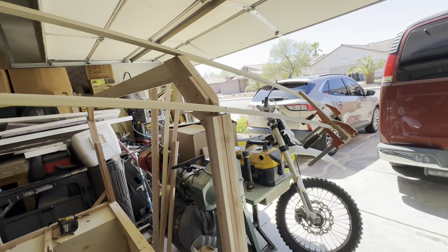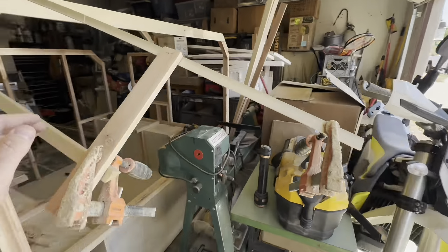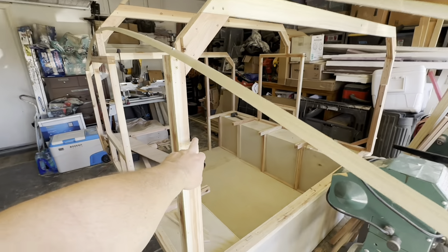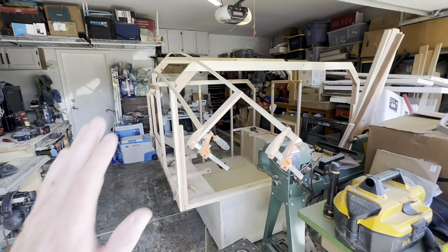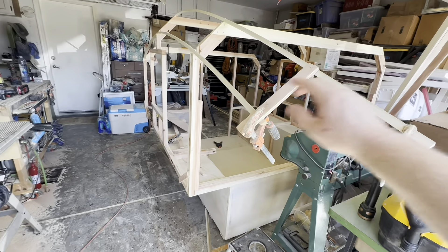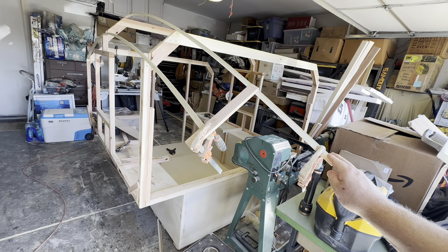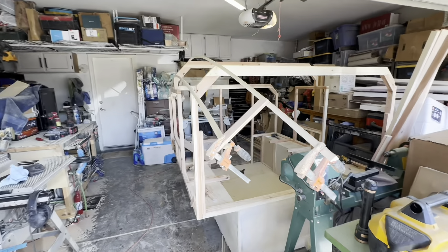I've still got to work out how it's going to come in at the front cab-over, but you can see this little notch here. I build the cab-over as a modular unit that'll actually slide and fit into place. You can see from that notch how low it's going to be, and these are going to arc into the cab-over. I've still got to sort out some of those specifics, but you can get the general gist.